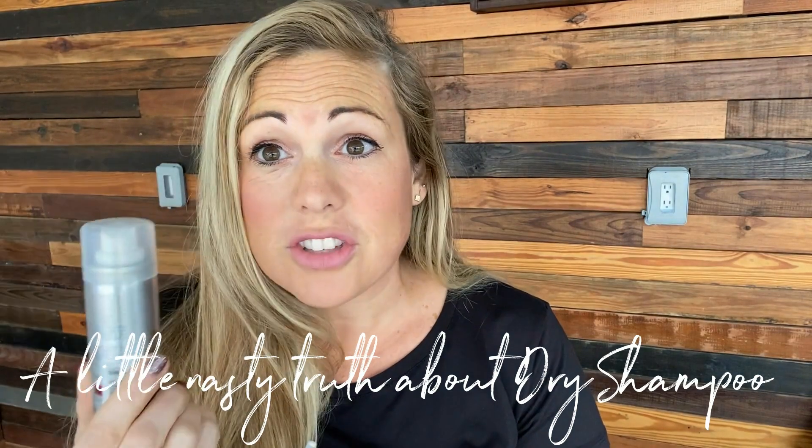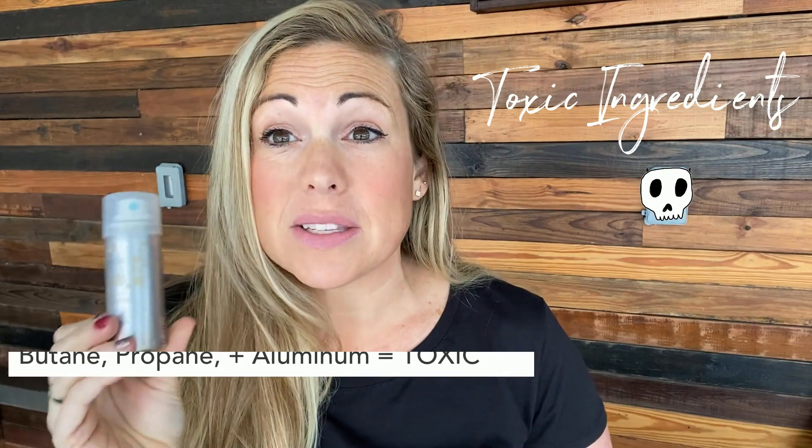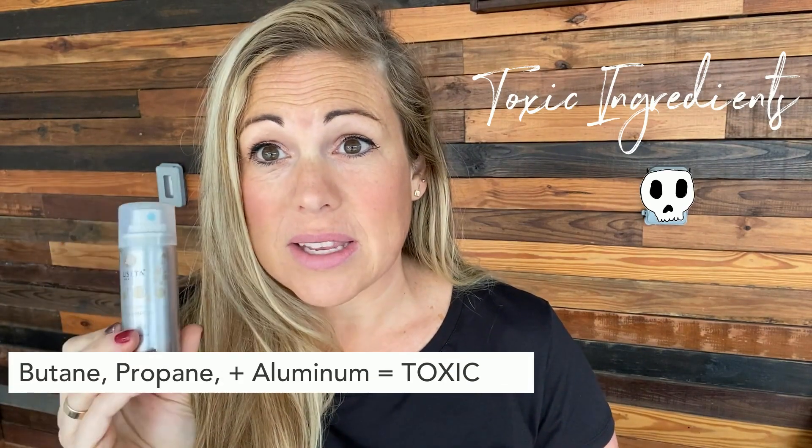Hey everyone, I just wanted to jump on here and share a little nasty truth about aerosol dry shampoo. I just got this in a beauty box and when I turn around and read the ingredients, the first ingredient is butane, second ingredient is propane.